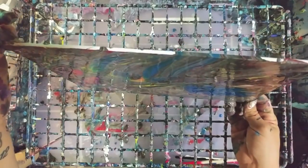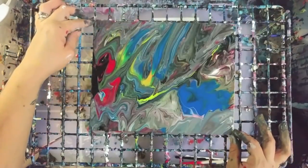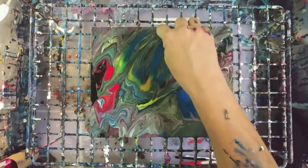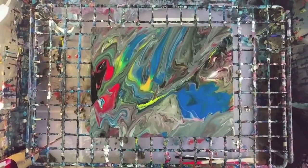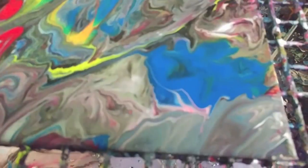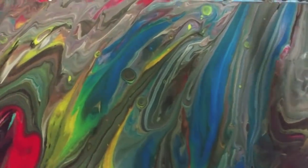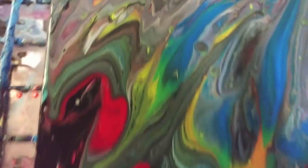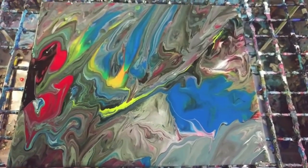Almost done with this dip. You can see there's kind of a lot of gray, but I can actually see some cells popping up. Just a reminder — no silicone was used in the making of any of these paintings. Most of these have been sitting for about 20 minutes, so we're going to do closeups. Starting with the dip painting — there are some cells popping up there. It's okay; it's not bad, just not really my style, although I'm sure there are people that would love it.